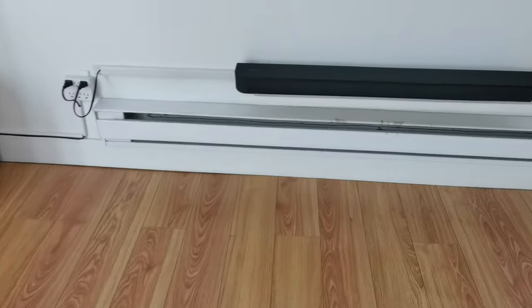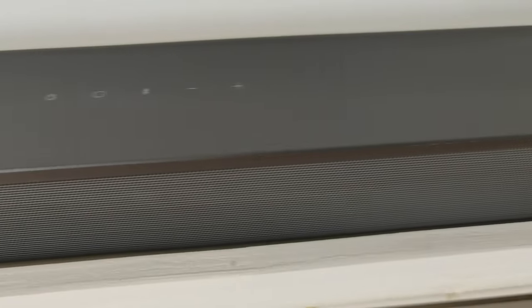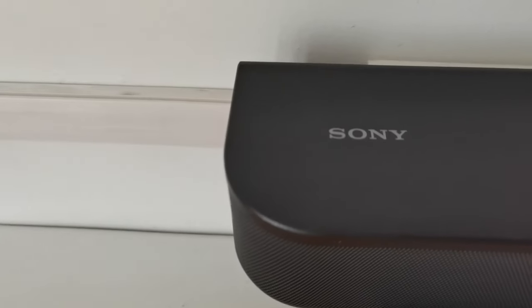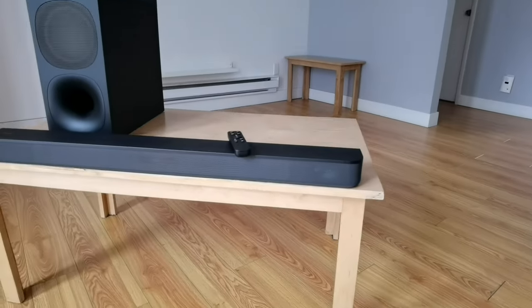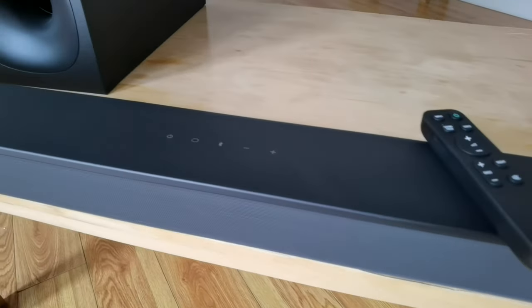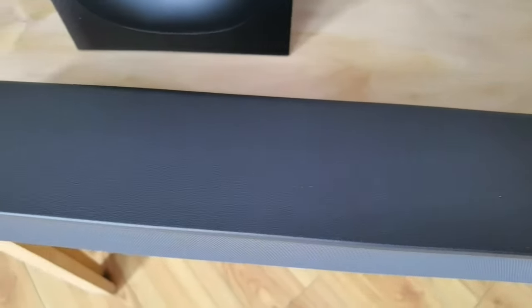And that's because of that digital signal processing — I think it's called S-Force, which Sony has. Sony knows a thing or two about digital signal processing and all that stuff that happens on the back end. What really impressed me is that even though there's only two speakers in the front, it almost gave you that surround sound type of experience. I'm not sure how they did that from the digital side, but whatever they did, it works. And what makes that remarkable is that this budget soundbar sounds way more expensive than you're actually paying for it, and that is why I really, really like this.